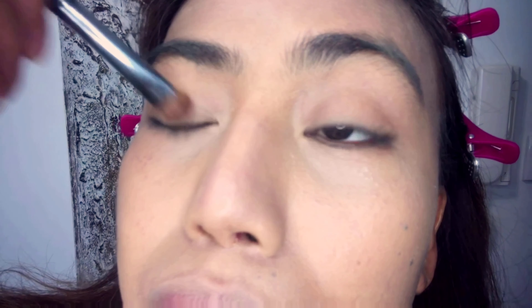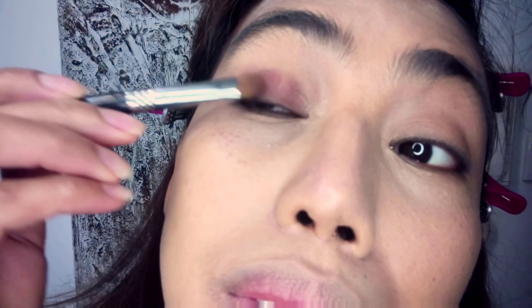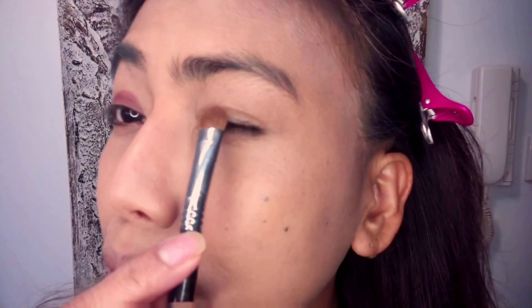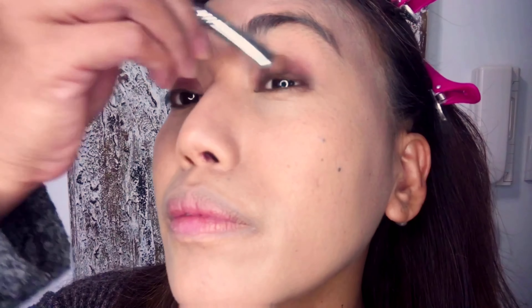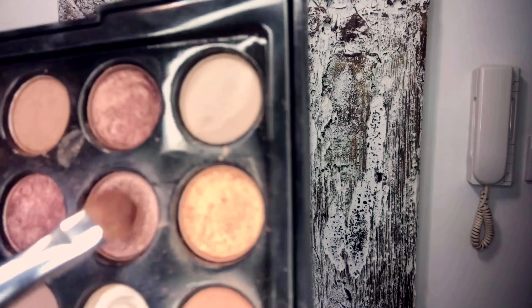Step number five: eyeshadow. I'm using the BYS eyeshadow palette in color mocha. This palette is perfect for all skin colors. I bought this one in the Philippines. For the brush I'm using the Sigma E55 eyeshadow brush. I love this color but I cannot tell you what color it is because there's no name written on the back of the packaging. Eyeshadow number two is a champagne pink — I use the other side of the brush. This is a very lovely color.